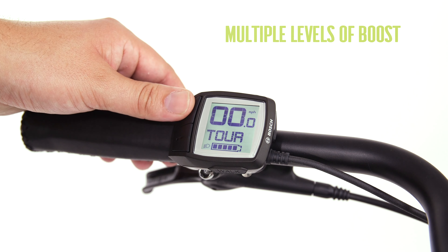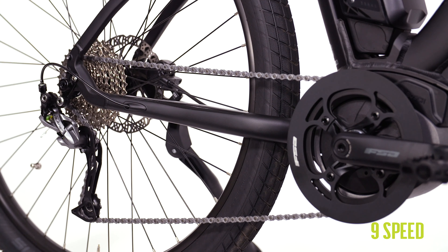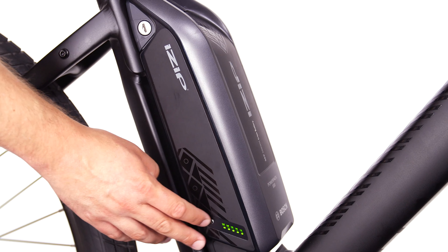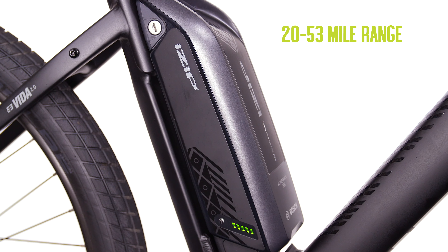This mid-drive motor system provides multiple levels of boost at the push of a button. The Vita 2.0 comes with a 9-speed Shimano drivetrain for durability and a smooth feel at the pedals. This Bosch PowerPak 500-Wh Lithium-Ion battery has an estimated range of 20 to 53 miles depending on the level of assist you choose.